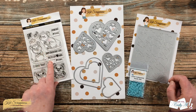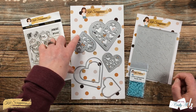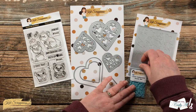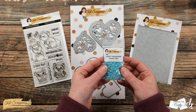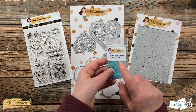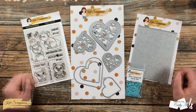Over here on the left is the Valentine Quokka set — I'm going to use this for the Happy Valentine's Day sentiment. In the middle is the Hearts of Love shaker card dies. Over on the right we have the new Stitched Hearts Cover Plate. And then finally, the inspiration for my color today is the new Light Turquoise Pearl Mix. This is like my favorite color and it has just a little iridescence to it — I think it's going to match up great with some silver metallic, so we'll be adding that as well.